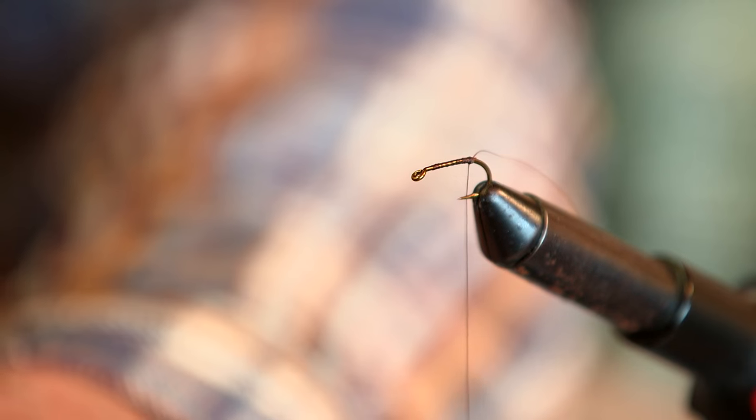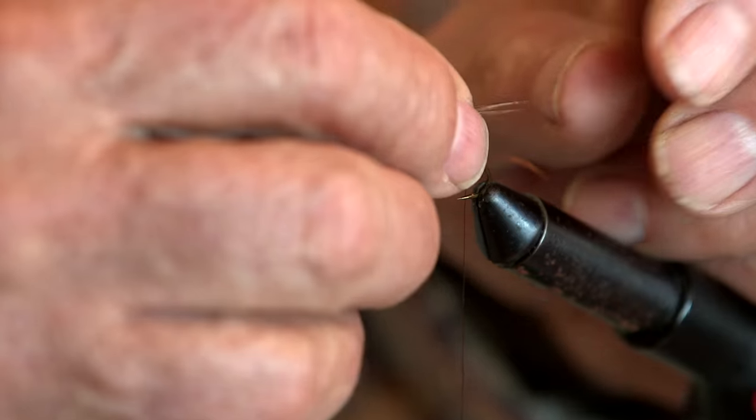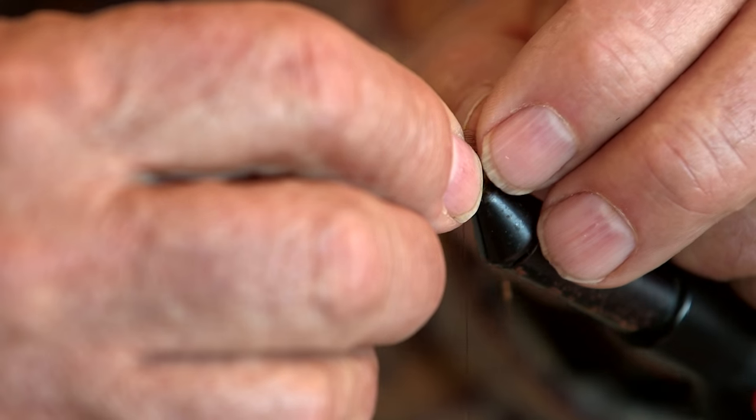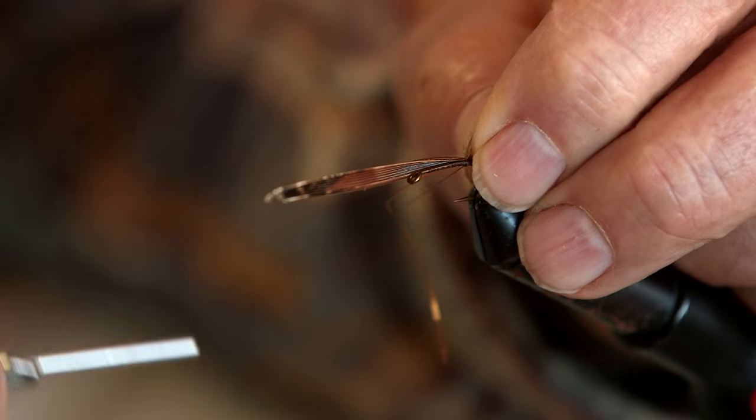Take these pheasant tail barbels. This is a size 10 fly — depending on the size of the fly, a real small fly I might take only three of these barbels. With this size I take five or six. And you make the tail.